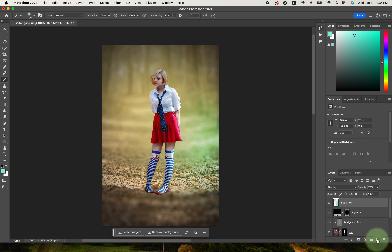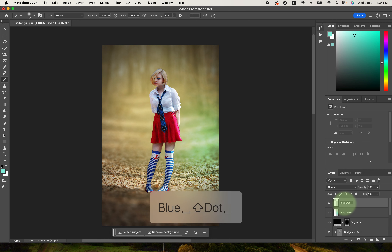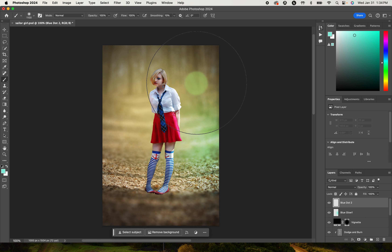I'm going to add another layer — 'blue dot two.' This one I'm going to place more towards her head and face. We're going to change that layer blending mode to Screen, which will lighten that area. Again it's a little dramatic, so we're going to bring that back down to about 60%.